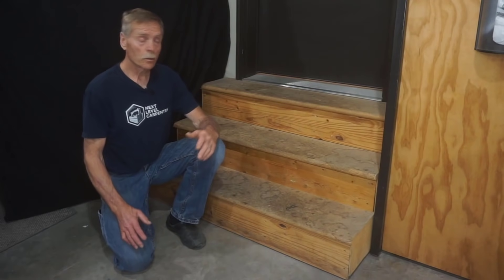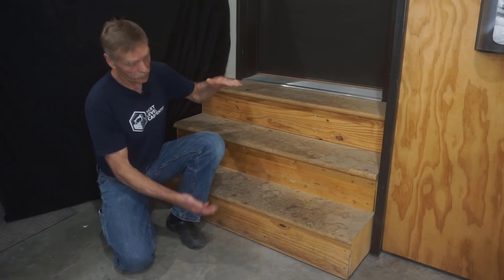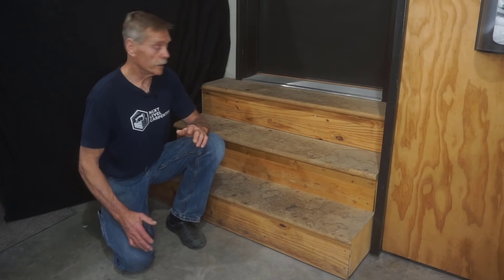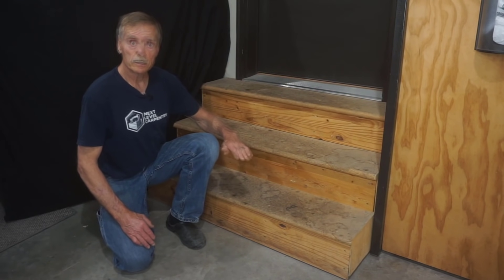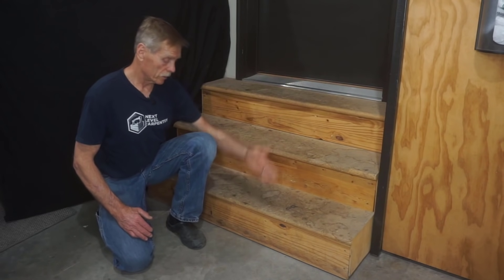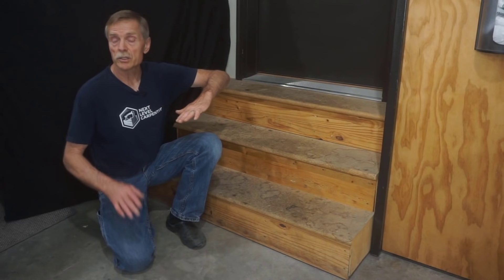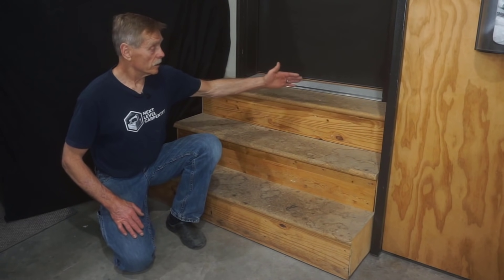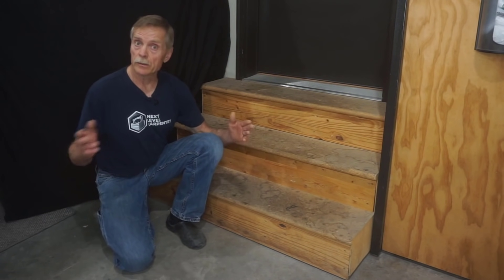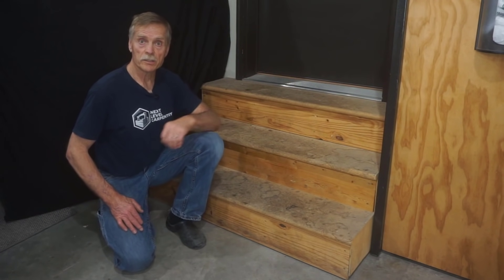Total rise is the first thing I need to know so I can make the height of each step equal. To get an accurate total rise measurement, I first need to know the total run — the distance out to the front of the bottom step. Because most garage floors slope, total rise needs to be measured where the steps end their total run, not vertically at the wall.